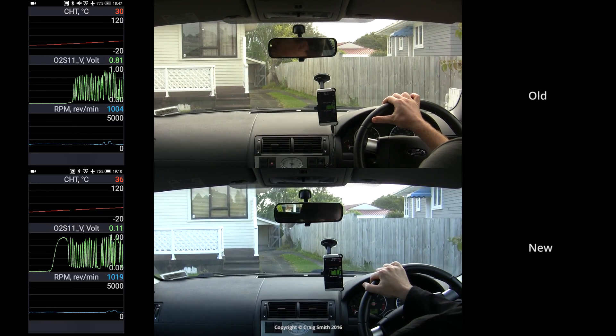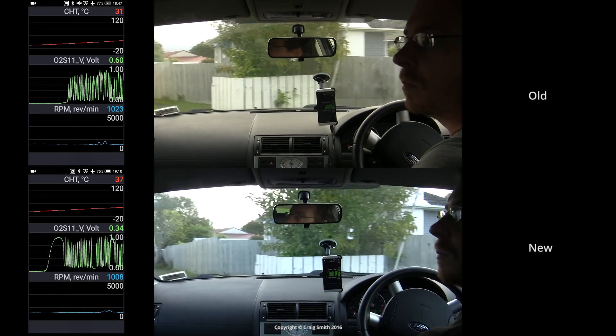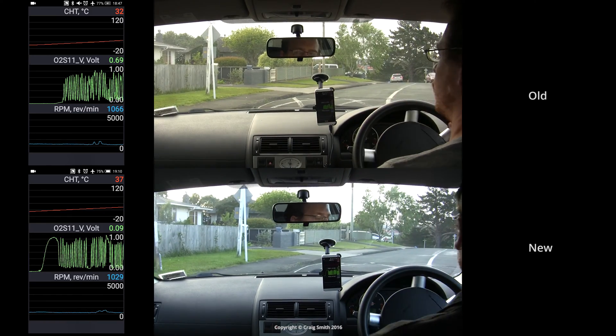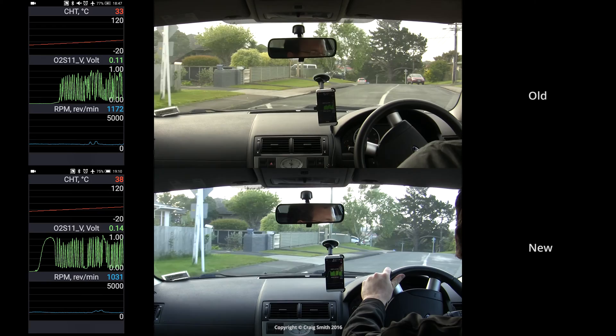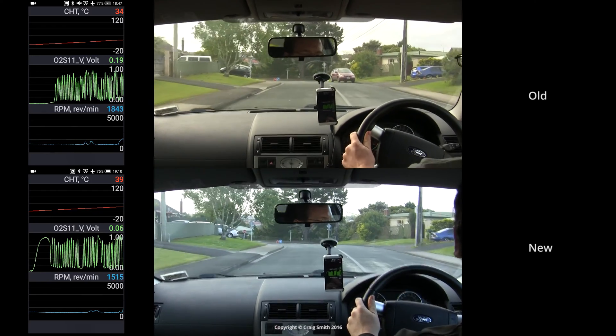I admit it's very hard to see the speed of the oscillations on this tool. Professionals would use a voltage oscilloscope, which would make it much easier. You would be looking for a difference in the waveform frequency of only about 10 or 20% to make a substantial difference to fuel economy.